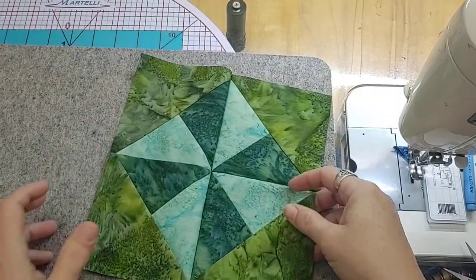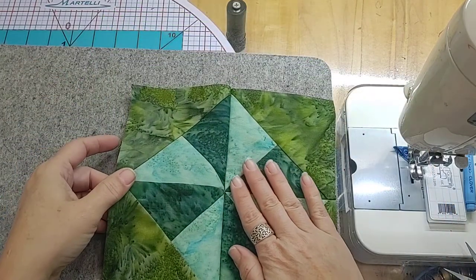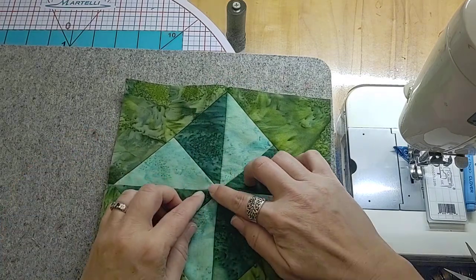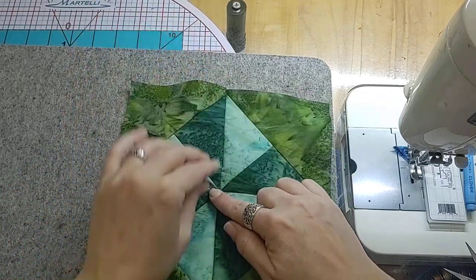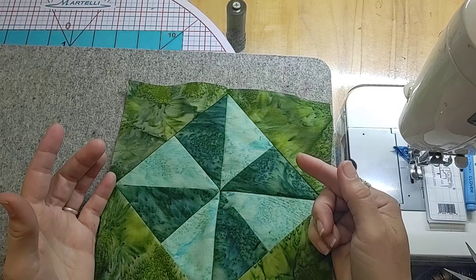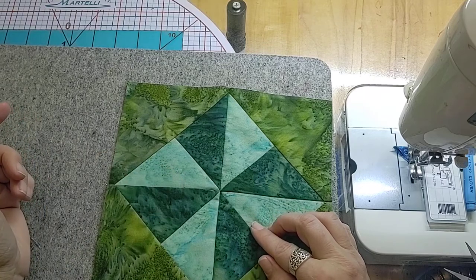Now I'm going to bring a pressing mat over here under the camera so we can take a look at what we would do about pressing this. If we press just one direction, the problem is we end up with a lot of bulk on this side of the seam where all of the excess material is — especially right at that center where my points are. I want those points to look really nice, and if I go to quilt it later and there's a big ball of fabric there, it's going to be less comfortable.